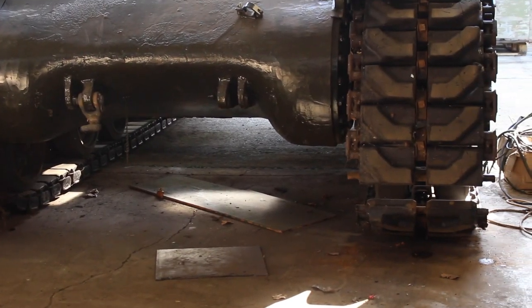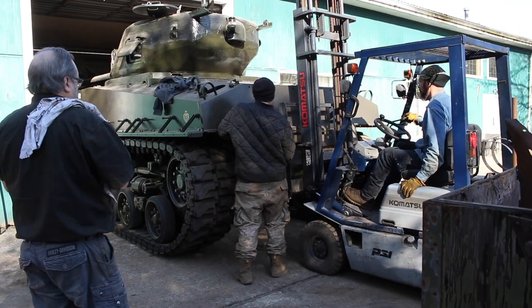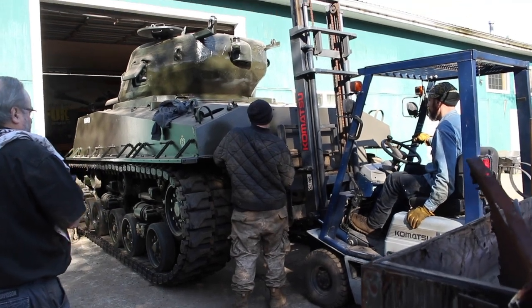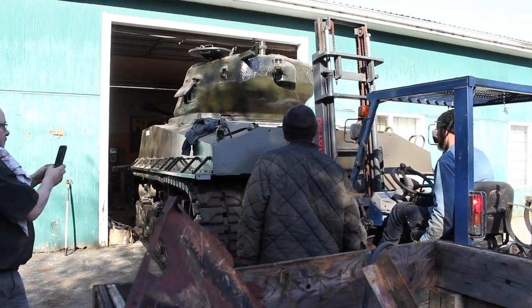I'm just trying to picture this in my mind. Is this off the motor probably? It freaks forward. Yep, then the sprockets will start to turn backwards, and it'll just freak it off.